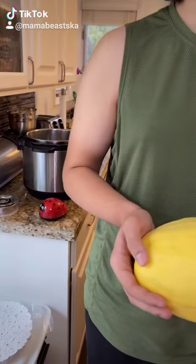Did you know that we can cook that spaghetti squash in the Instant Pot? No. Shall we try? Yes. Let's do it.